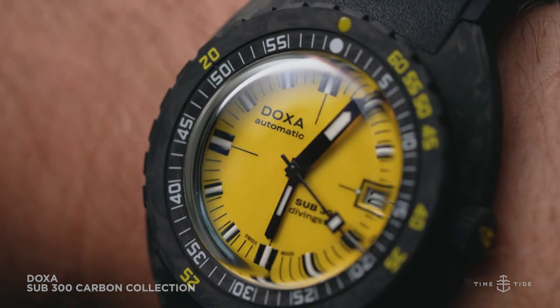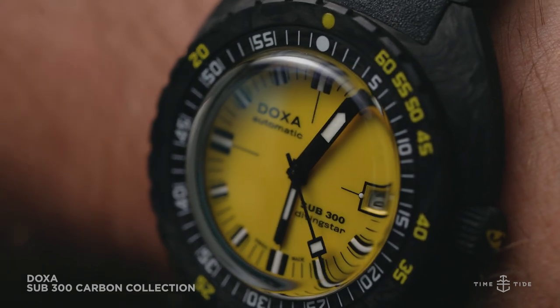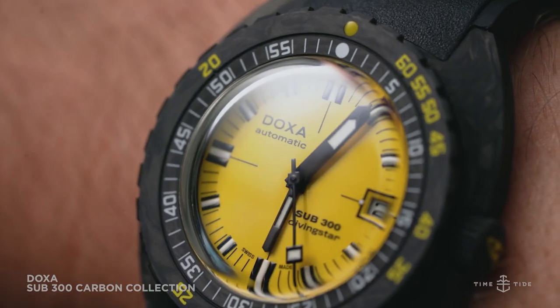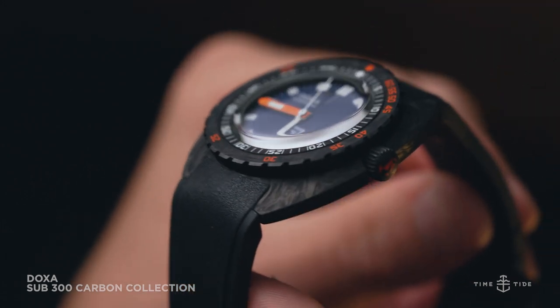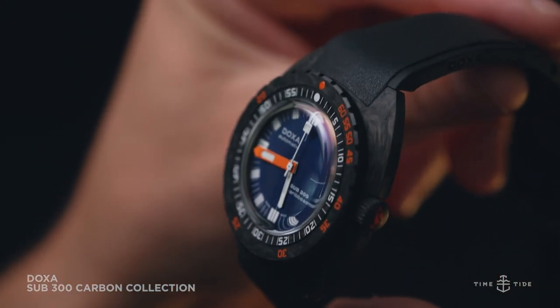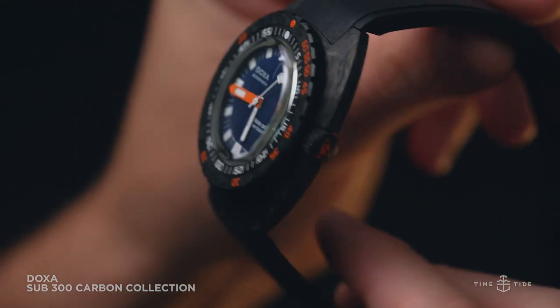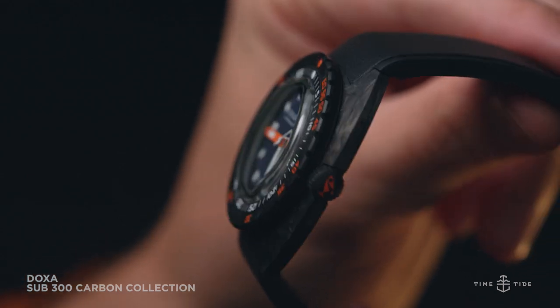The Sub 300 was seriously revamped last year, but ever since the Aqualung edition in carbon fiber came out, a dark presence has haunted the dreams of many Doxa fans. The moody smooth feel of the high-tech fiber turned up the emphasis on the Sub 300 as a divers tool, so if you've longed for that lightness and comfortable embrace, here's your ticket.